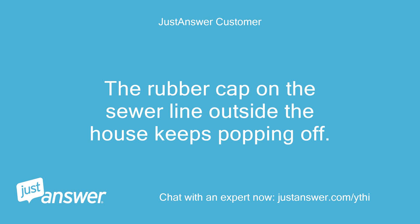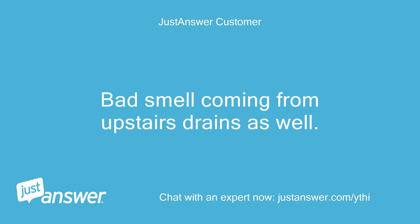The rubber cap on the sewer line outside the house keeps popping off. Bad smell coming from upstairs drains as well.